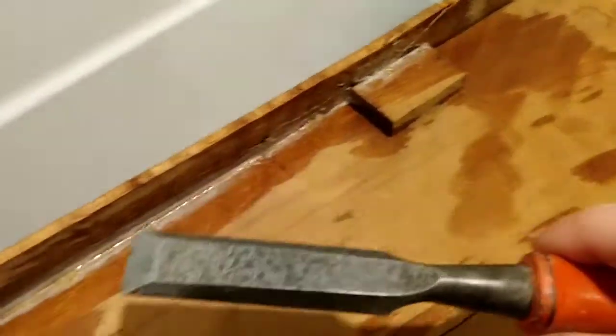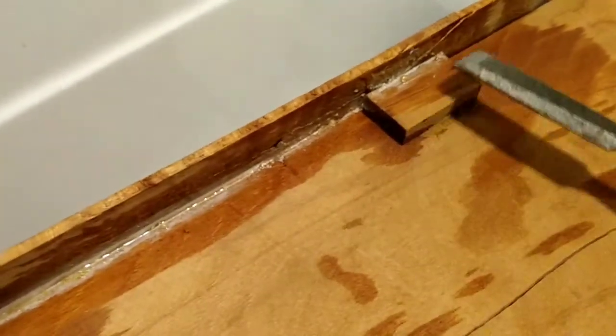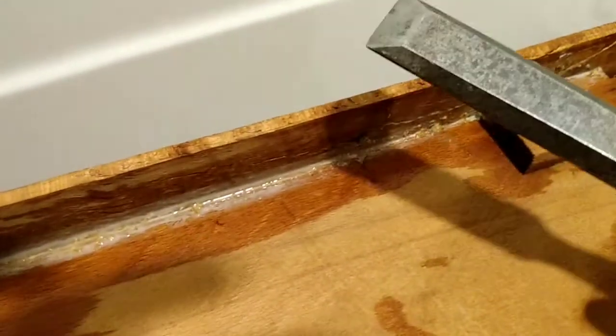Holy cow, it's actually working! After a couple applications of the vinegar on both sides of the drawer, and then getting in there between the applications with the chisel on both sides, I'm actually able to move this down. See that moving? So awesome. I'm doing this with one hand this morning, please excuse me for that.